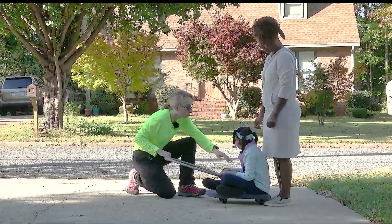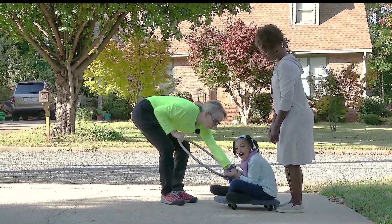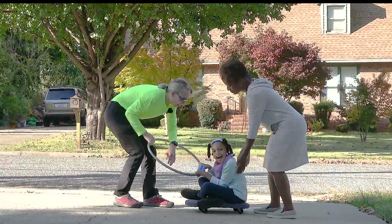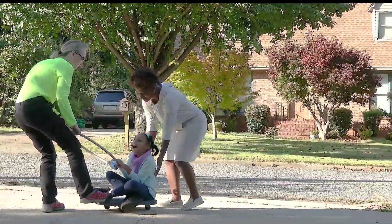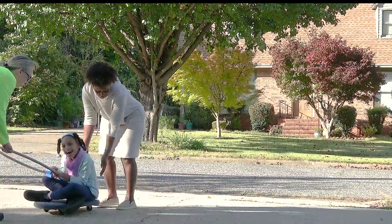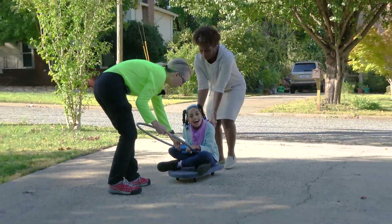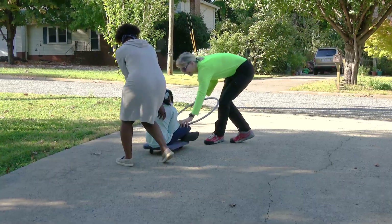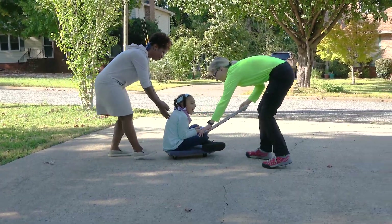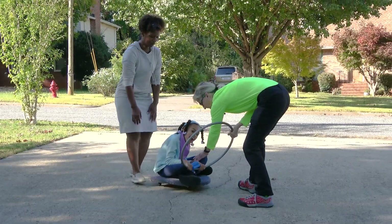We're gonna go. You ready, Sweet Pea? Let's go. I got the scooter board started, and I'm pretty good at using my foot to help steer. In the clinic on the flat surfaces, it's just a little bit easier. It's a fun way to work on core strength.